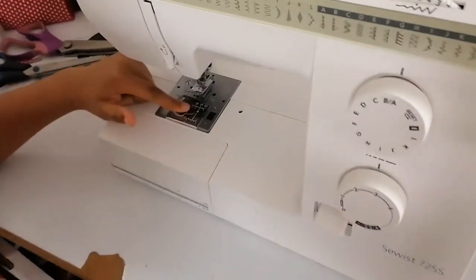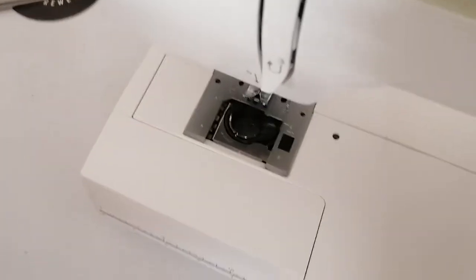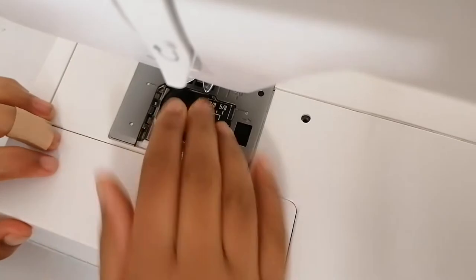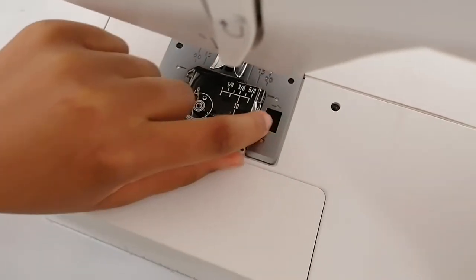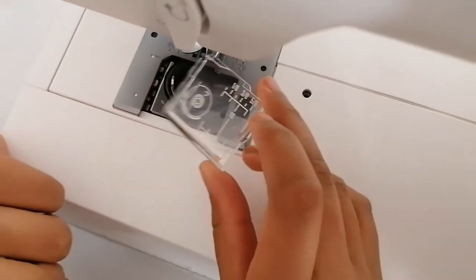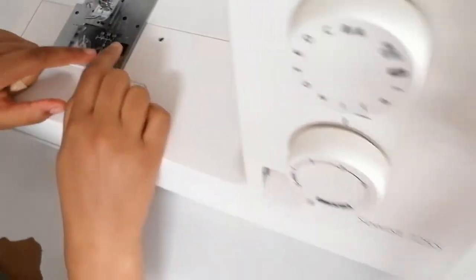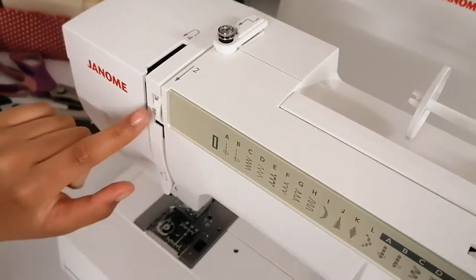We're going to start off with the machine being a top-loading machine. This is the machine we're demonstrating today — top-loading means the bobbin goes in at the top. It's got a little button on the side which you press down, and when you press that down the lid pops open. You take it out, and after you've done the winding of the bobbin you put it in, ready for your machine to sew.